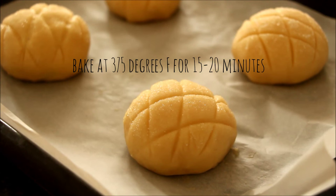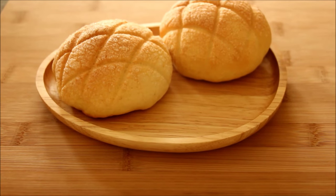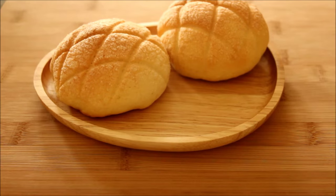Place the finished meronpan onto a baking sheet and let it sit in a warm place for 45 minutes. Once that time has passed, bake at 375 degrees for about 15 to 20 minutes or until the tops are golden brown.